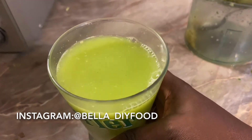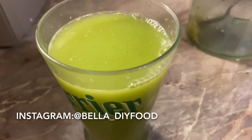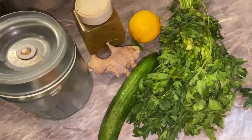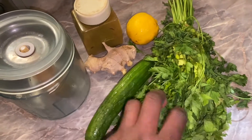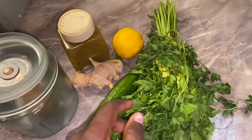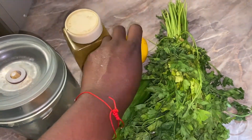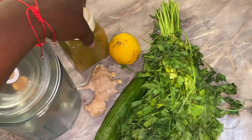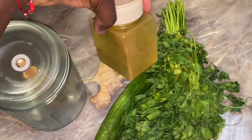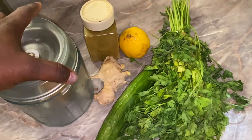It was inspired by my fellow YouTuber Jessica Space. Now let's get started. These are the ingredients we need: a cucumber, celery, ginger, and lemon.